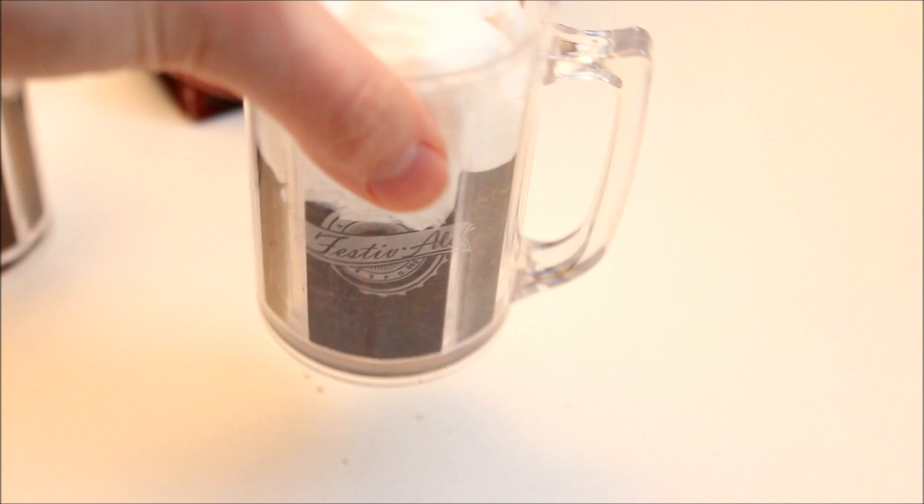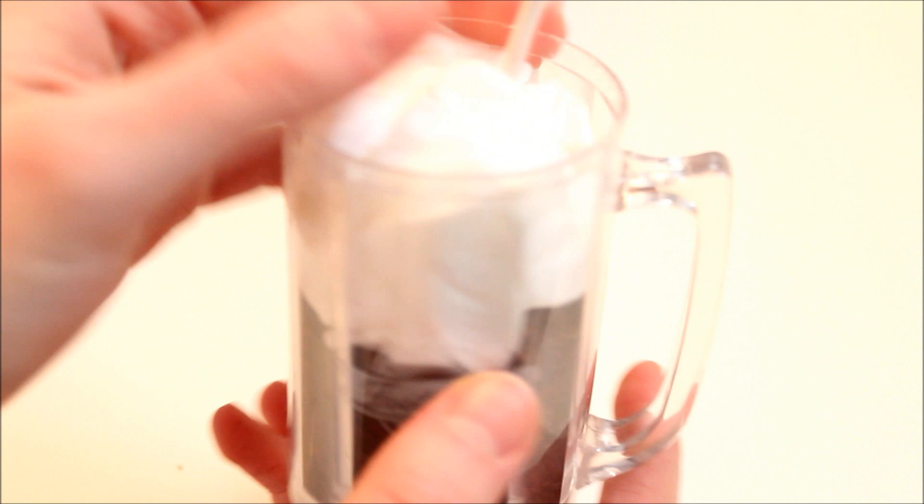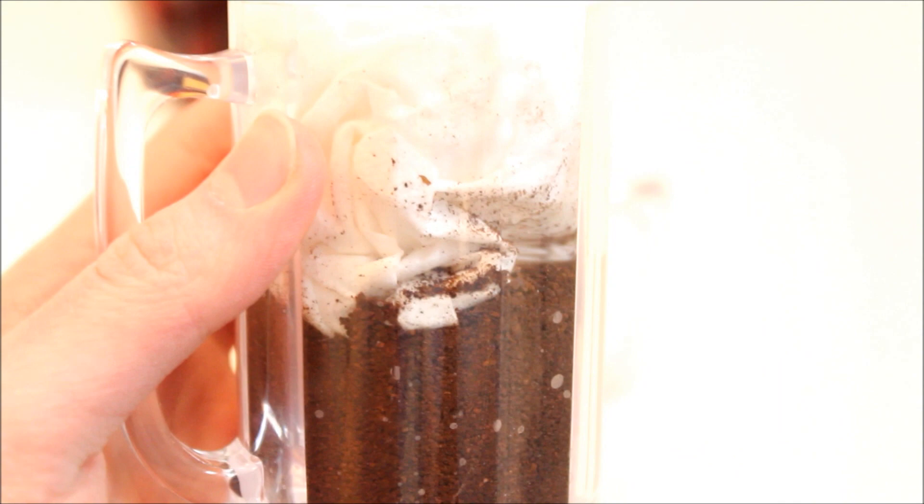And there you go, now you have your very own root beer float. It's not made with liquid so it won't spill, and coffee doesn't go bad, so it's fairly permanent. Just don't be throwing it around because the coffee could spill and get messy. Also as you can see with this one, it looks a little powdery on the side of the Kleenex whipped cream, which kind of looks like fizz — just an added touch. You could shake it up a little bit.